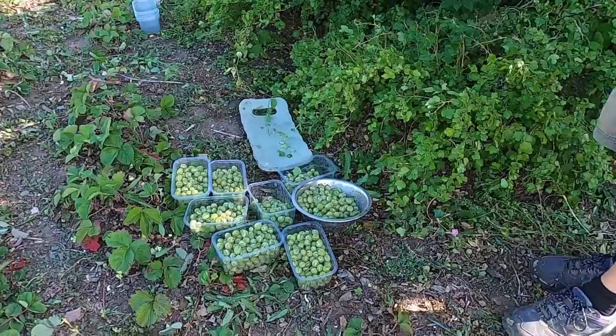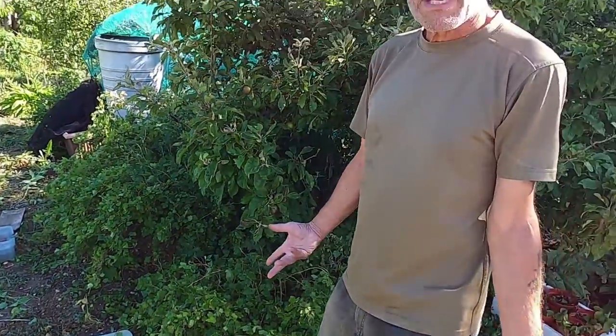There's only a short window to harvest — a sort of two to four week period — and what we do is harvest them and show you in the coming weeks how we store or use them. So yeah, we are harvesting near enough six kilograms of gooseberries.